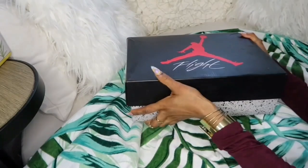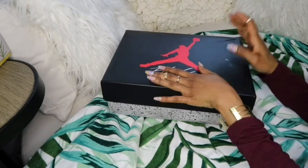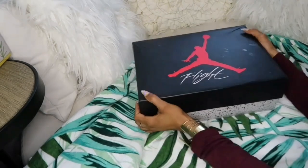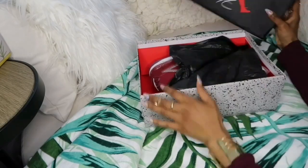Hi guys, hi y'all. It's Shana C here. Your girl is back with another unboxing and review video. We're gonna take flight today — a company contacted me and I got to choose these babies. If you like watching those type of videos, then keep on watching.